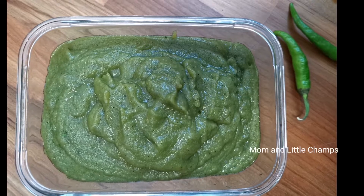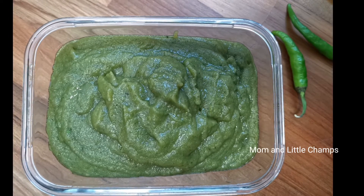Hi friends, welcome to Mom and Little Champs. Today, we are going to try to eat healthy, oil, and taste.